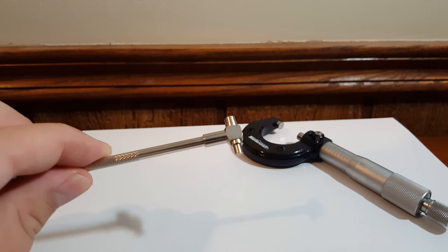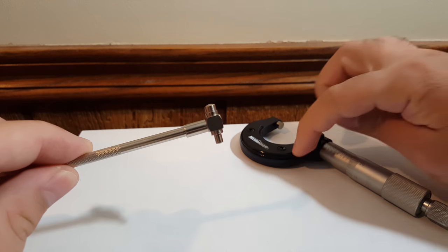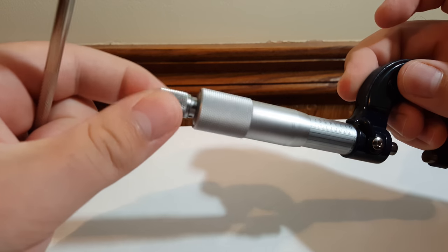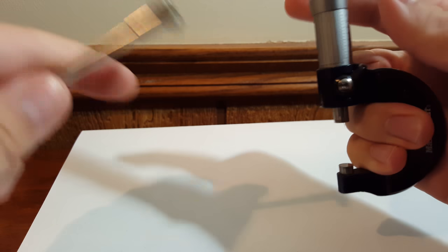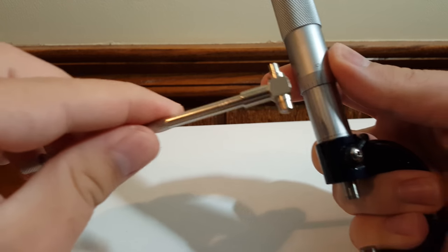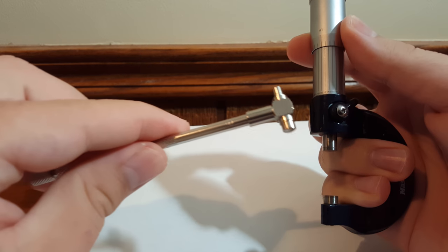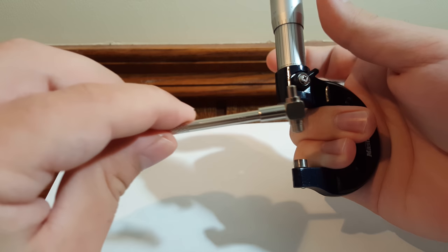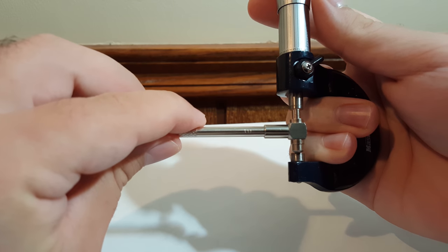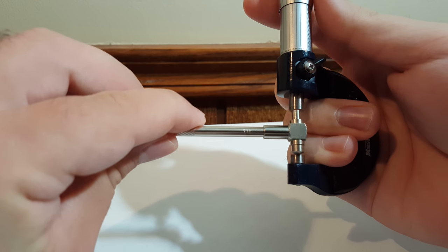If you're going to use something like a telescopic gauge, you won't have two hands to use your mic, which means you won't have a hand to operate your ratchet. So what I do is grab it by the frame and use my thumb and index finger to slowly move the thimble. You have to be very careful not to over-torque whatever it is you're measuring.